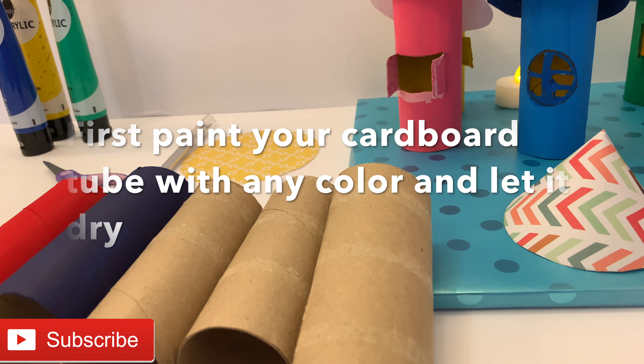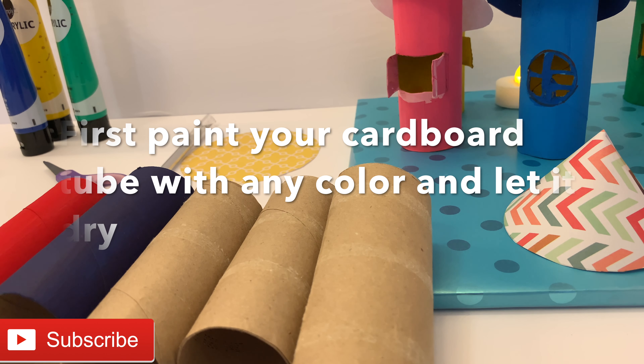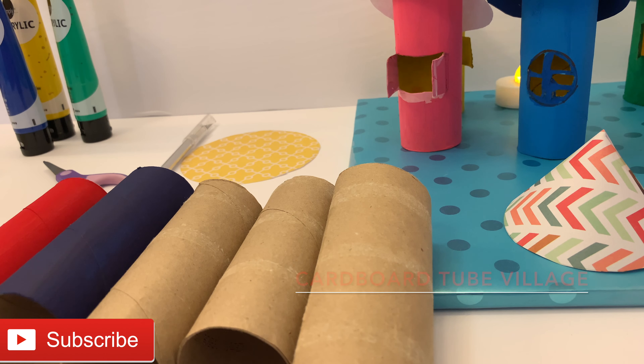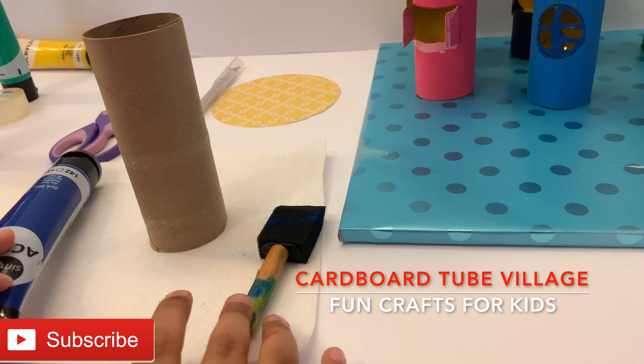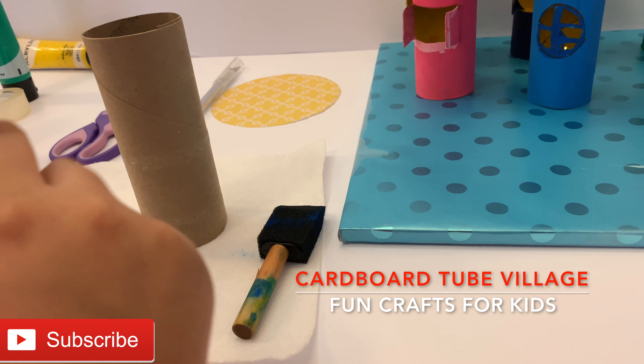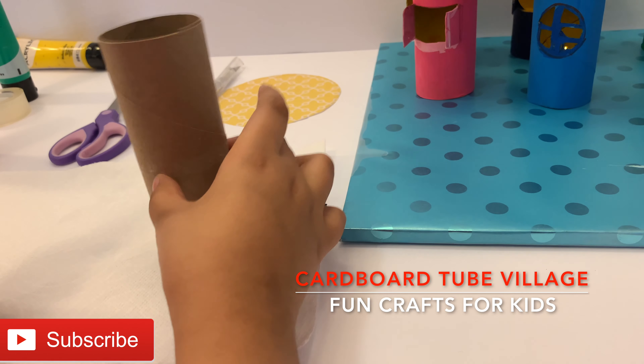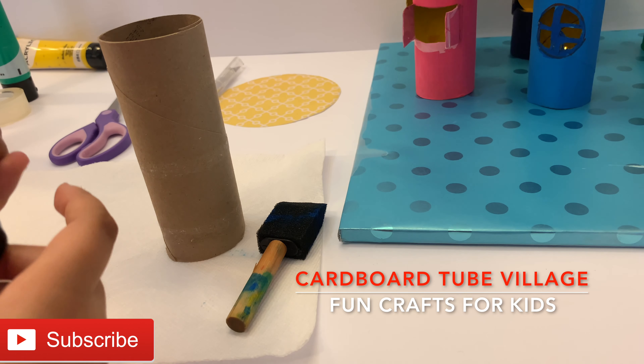First we need to paint your cardboard tubes in lovely colors and let them dry. So I have this blue color and I am going to paint this cardboard tube. So let's do it.